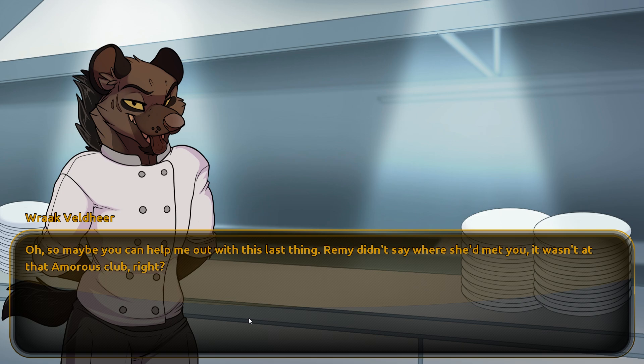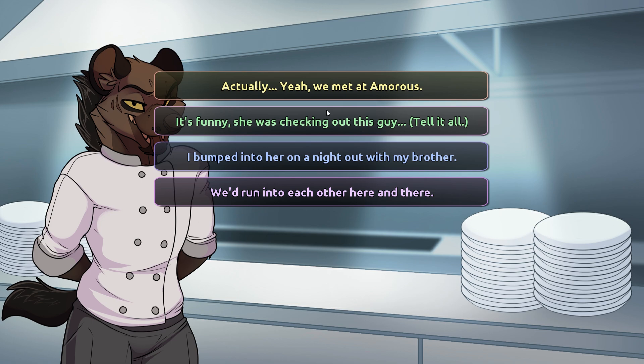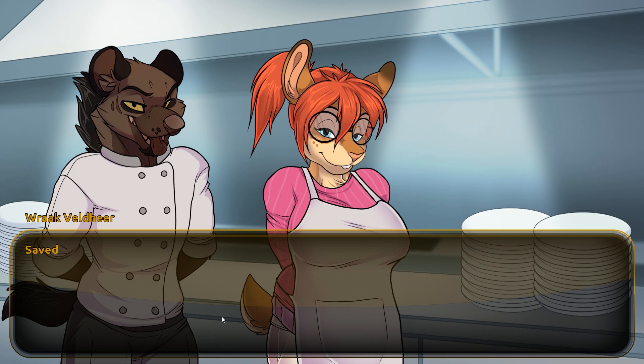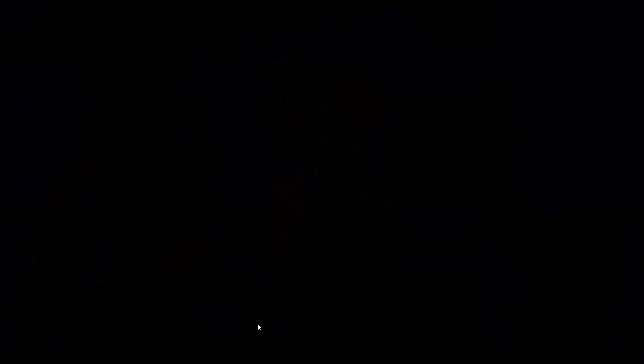"Remy has got a bit of a reputation." "I do my best — no one is perfect, right?" "Yeah, that's the best anyone can do. You're alright, Aura. I think you'd be good for Remy with an attitude like that." "Oh, so maybe you can help me out — Remy didn't say where she met you. It wasn't at the Amaris Club, right?" "Actually, yeah, we met at Amaris. I bumped into her on a night out with my brother." "That place has a really bad reputation." "In my defense, I'm pretty new to the club scene, and I basically dragged Remy out of the shadows — she wasn't making a fool of herself or anything." Just then Remy arrived, and Rack pulled her aside to talk.